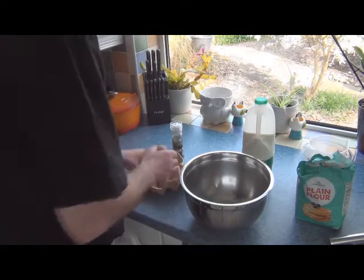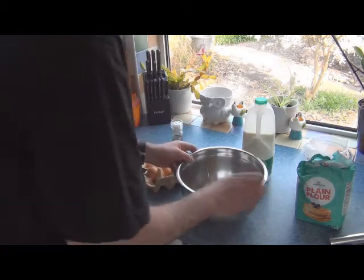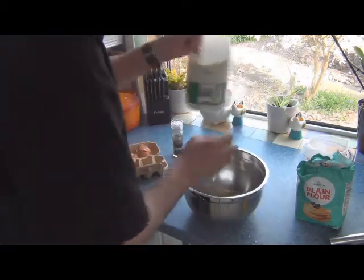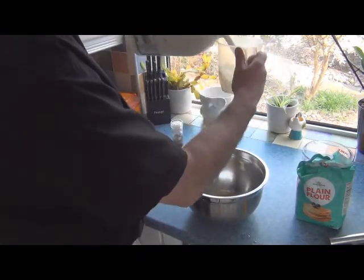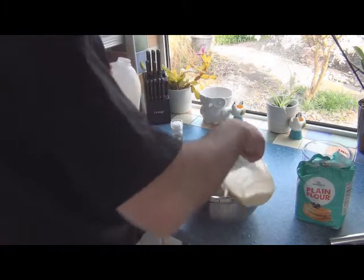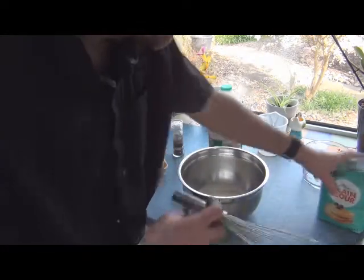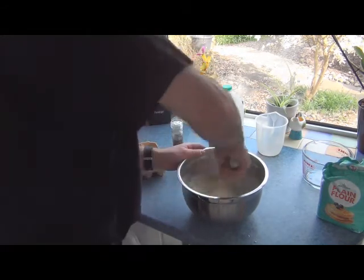Next up, Yorkshire pudding batter. Three eggs and approximately 300ml of milk. If this were to be used for a sweet dish I'd add some vanilla at this point, but I'm not going to. Just give that a light whisk.